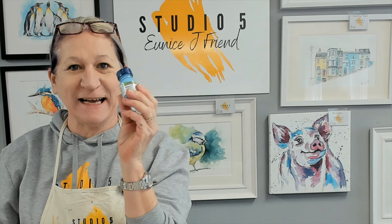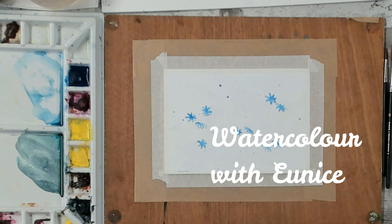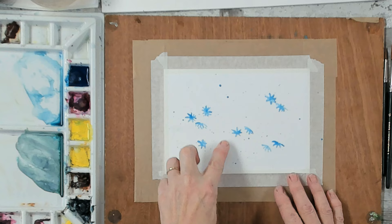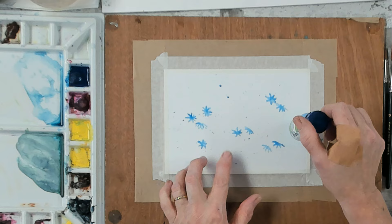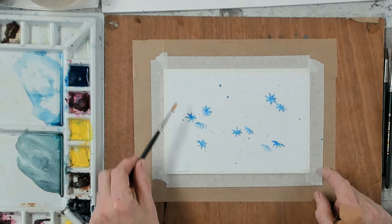Here you can see I've got my A5 sheet of paper which I've taped down to my board, and I've applied masking fluid using an old brush. I just put on some blobs of masking fluid to create the white areas which are going to be our white flowers. I've also tapped the brush over the background to create tiny little dots of masking fluid.